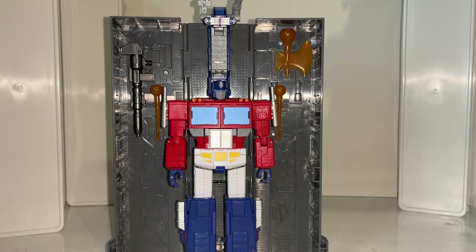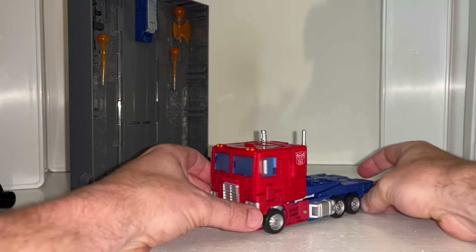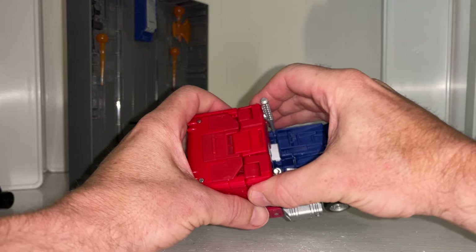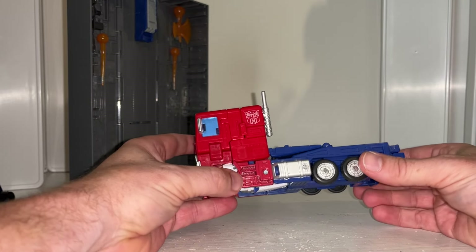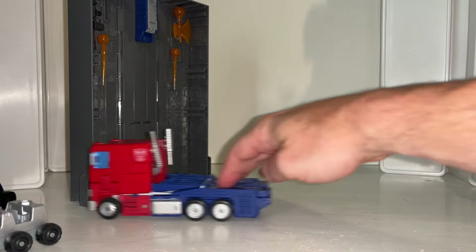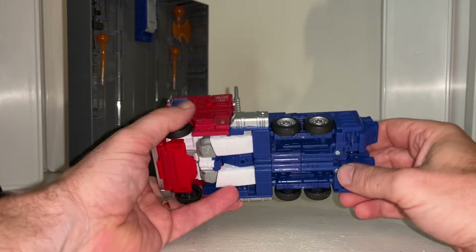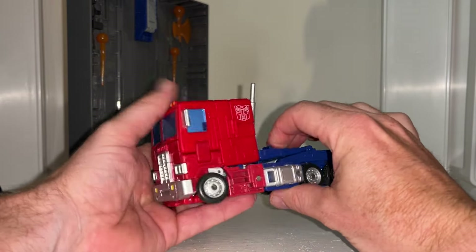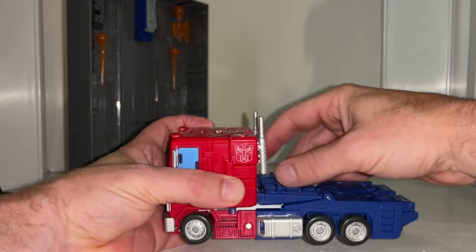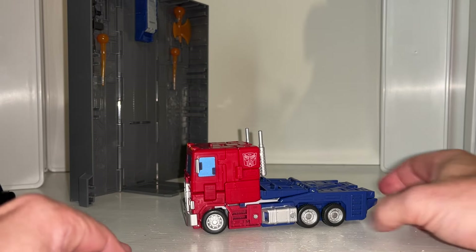He's in his alternate mode now, and hopefully you've seen the transformation process videos already. I want to reassure people that I've just done it again and it's not daunting in any way - there are a lot of steps but it's really easy and flows together really well. It is quite fun, which is what we like about Transformers. You can see that the wheels roll absolutely no problem, it's all tucked away really well. There's a little gap where the wheels come out but you can't really see it. The smokestacks do spin around but they haven't come off in my experience after quite a few transformations.